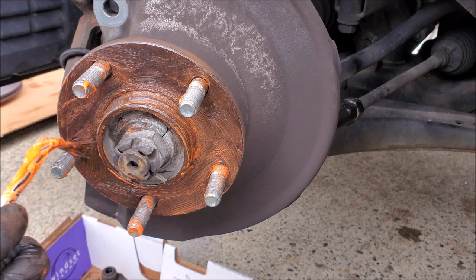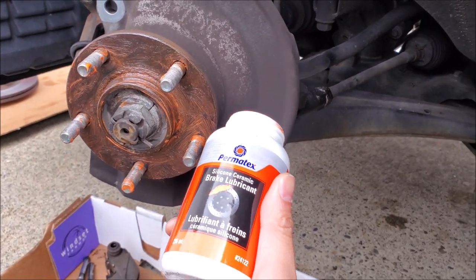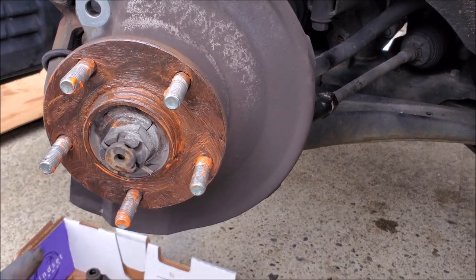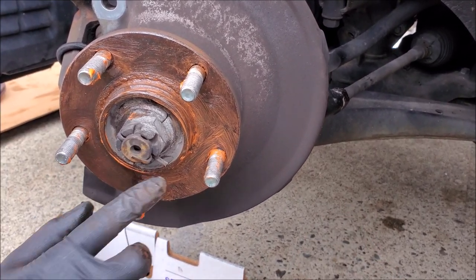What we're doing right now is we are putting on brake lube — this is specifically for brakes. We're not using anti-seize because that tends to gum up. We're going to also use it on our guide pins as well. And then we're going to use our finger to thin it out — we don't want this globbing up underneath the rotor.